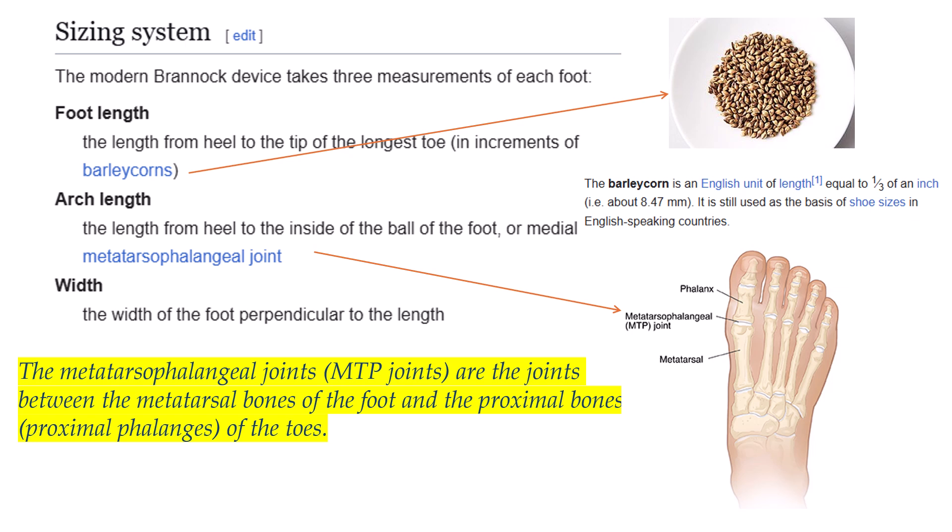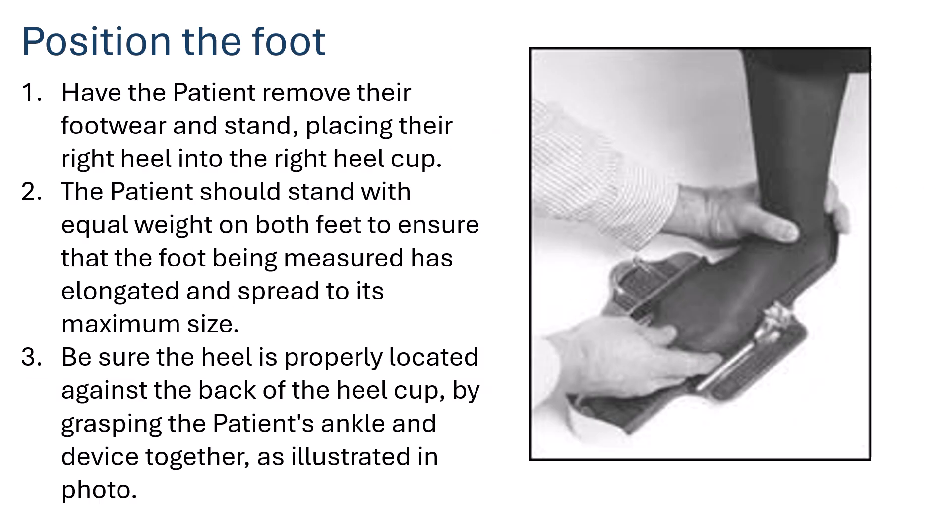The metatarsophalangeal (MTP) joints are the joints between the metatarsal bones of the foot and the proximal phalanges of the toes. To position the foot, podiatrists ask the patient to remove their footwear and stand, placing their right heel into the right heel cup. Note that the Brannock device can be reversed for left and right foot measurements.